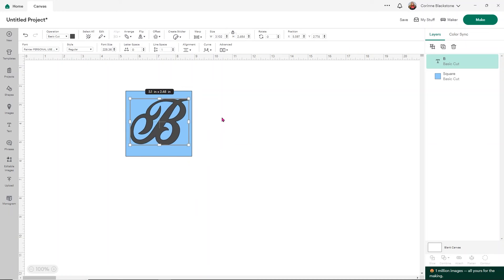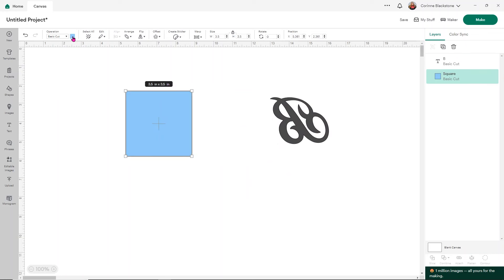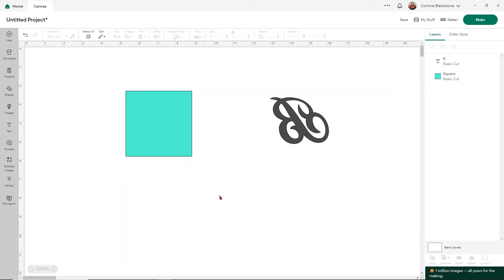I want to cut this with a glitter HTV because I think that'll be really pretty against the ivory. I'm going to get this one ready by using Flip Horizontal — that way I don't have to remember to mirror it later, because remember we're doing two boxes. The other box is a really pretty mint color, so I'll adjust the color here to get a better idea of what it's going to look like. For that one, I'm going to add a little image to it.